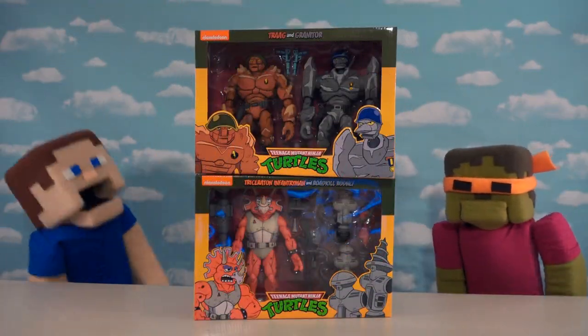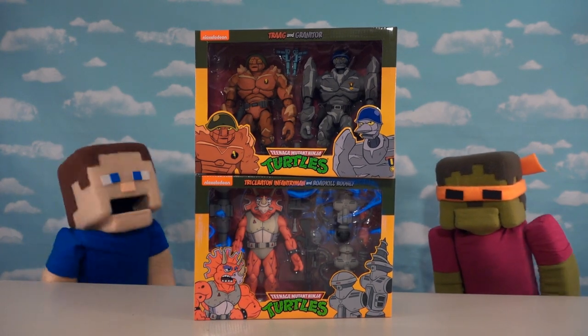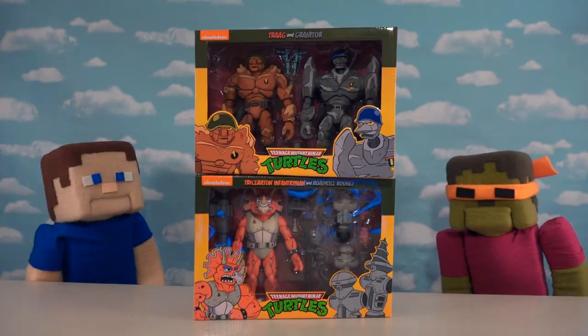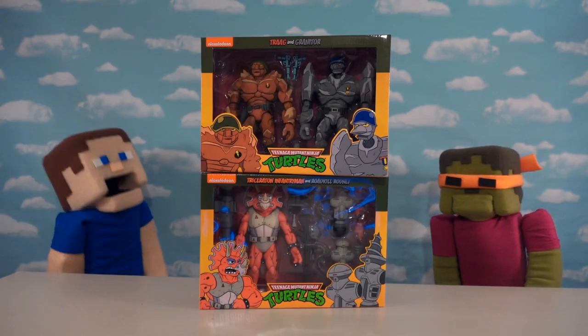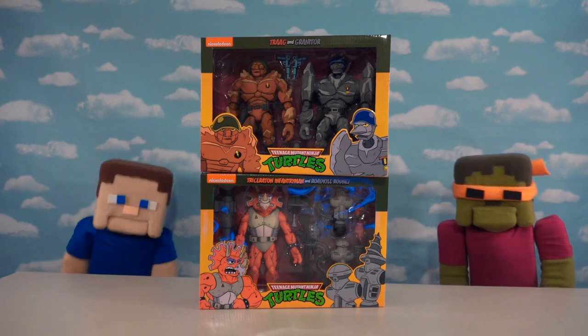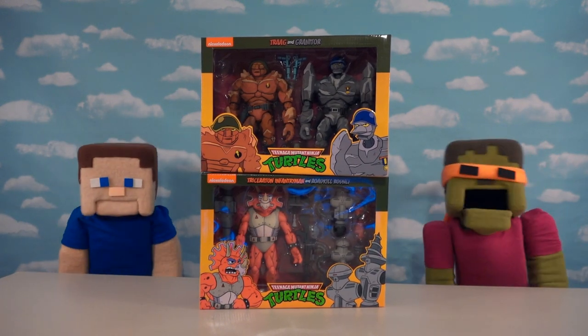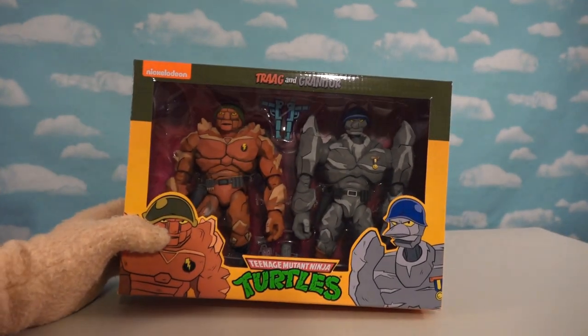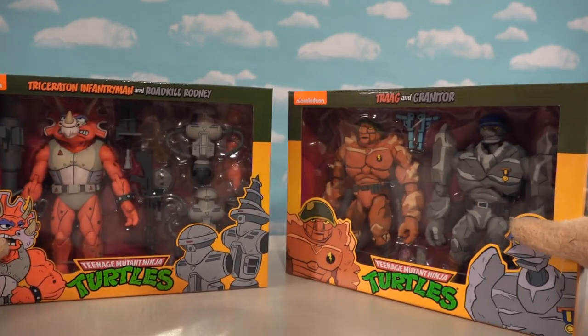All right guys, today we're gonna be checking out some more Ninja Turtle figures — what is this, like series 4 or 5 or something? Man, these things just get cooler and cooler. I just want more Michelangelo, he's my favorite. Well, sorry Zombie Steve, but we don't have Michelangelo — we have a bunch of villains to take a look at. So let's get to unboxing! As you know, we just love that old school Ninja Turtles cartoon, and it looks like we're getting all kinds of new figures based off that look.